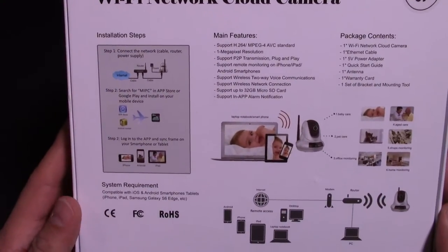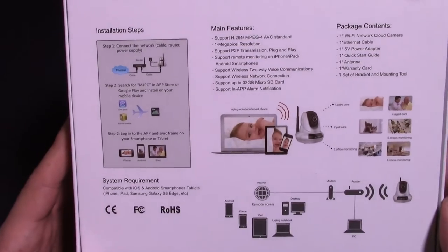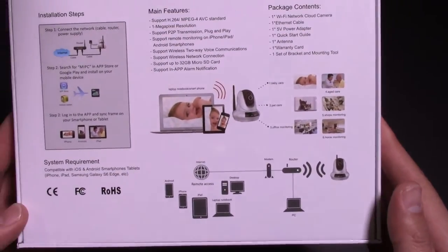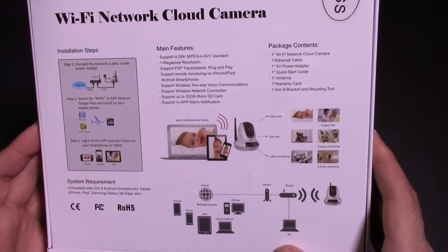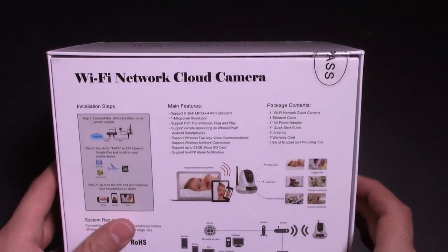So, Wi-Fi network camera. There is an app in the app store so you can use it and view it right from your phone or your tablet, whatever you choose to do. Setup on these is usually pretty straightforward and simple. It also supports a micro SD card, which is cool. Let's go ahead and open it up.